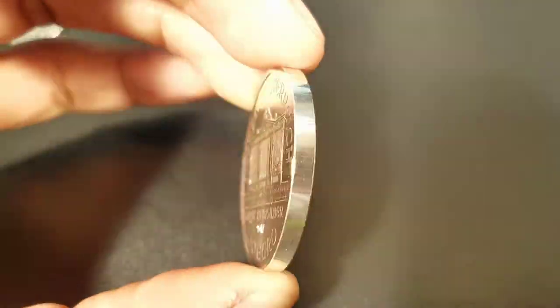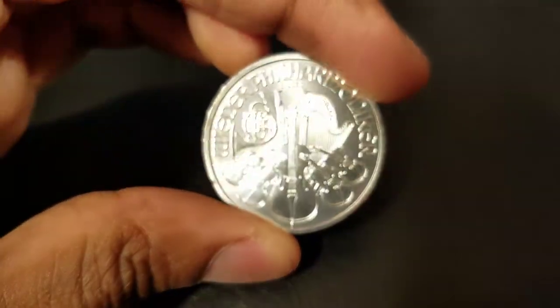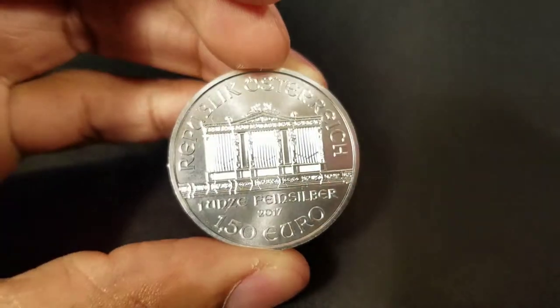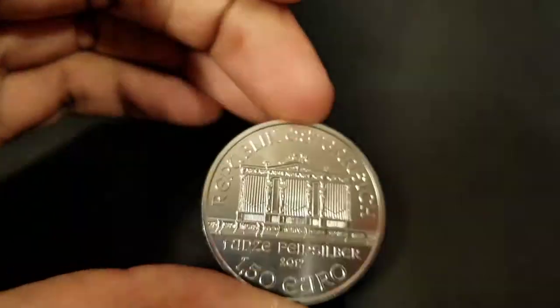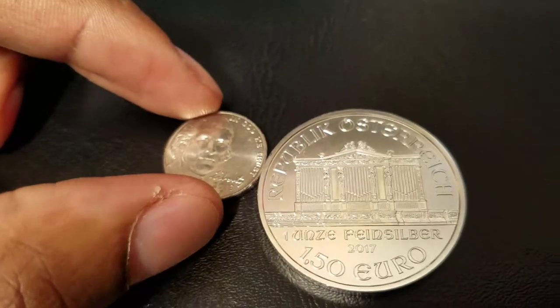The polish on this coin is just that — a nice finish, a good polish, but it's not mirror-like in any way. It's like a nickel, a nice polished nickel.